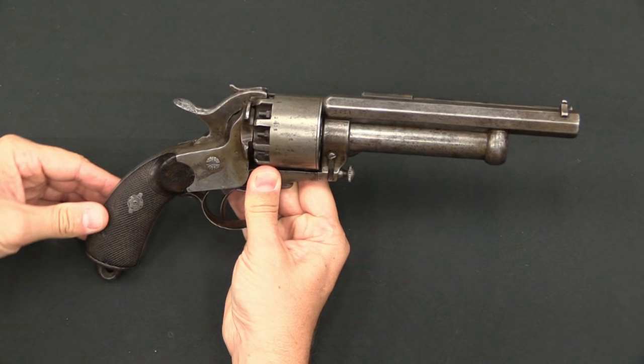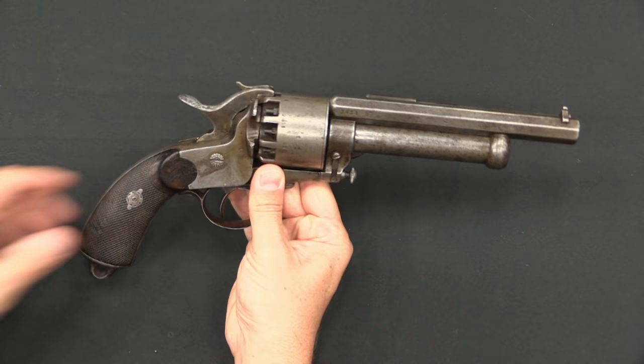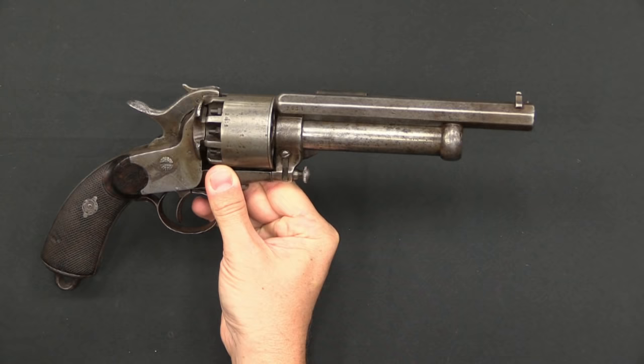These went into production in Paris in 1859 or 1860. Quite a few were made — this example is serial number 2400 and change. They were reasonably popular, though not hugely so. The gun I really want to focus on today is the later, cartridge-firing version of this design.